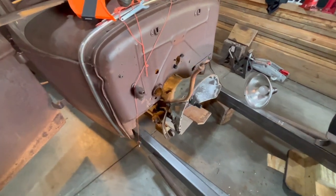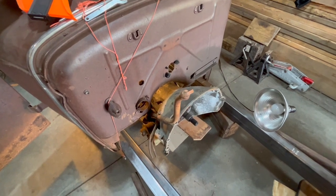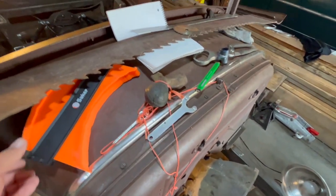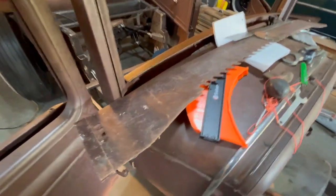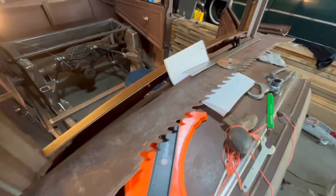I'm probably going to leave this firewall the way it is — I'll clean it up nice. I like the originality; I don't like to cut that stuff out. Somebody gave me this awesome old saw blade, so that's going to be my visor — thought that was kind of cool.